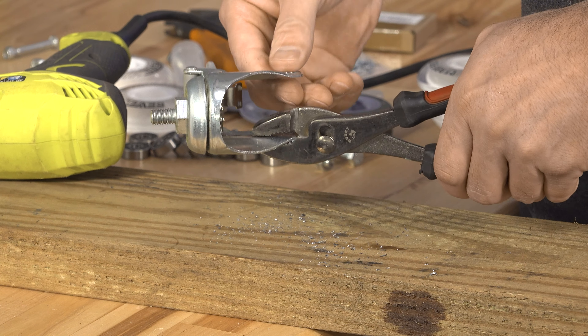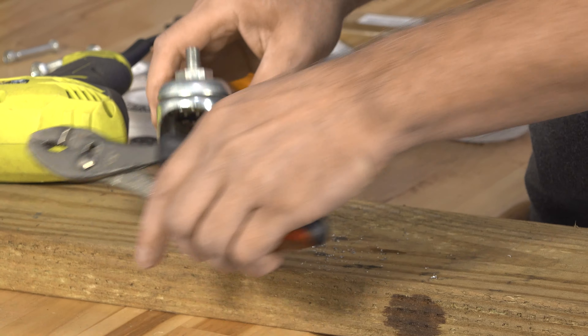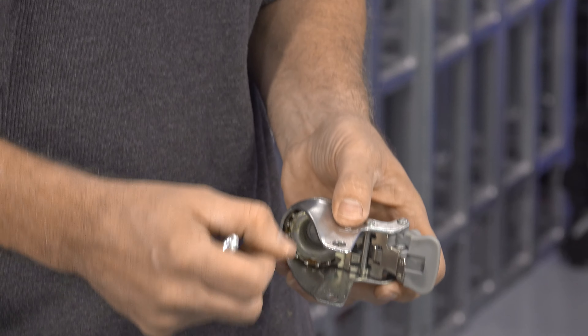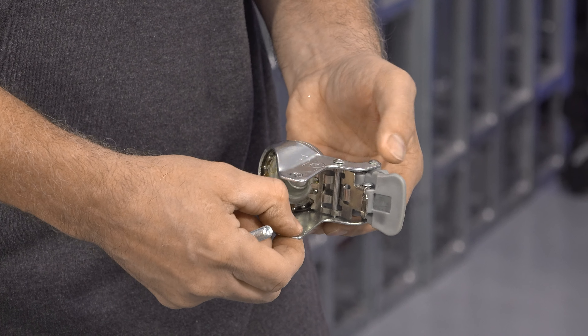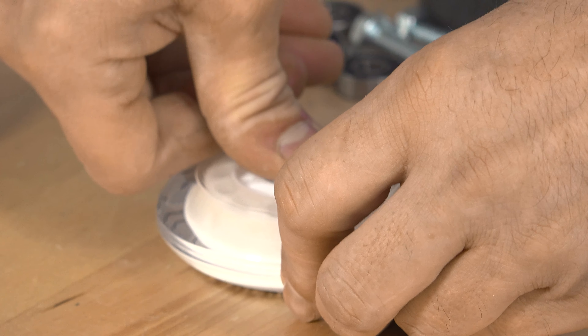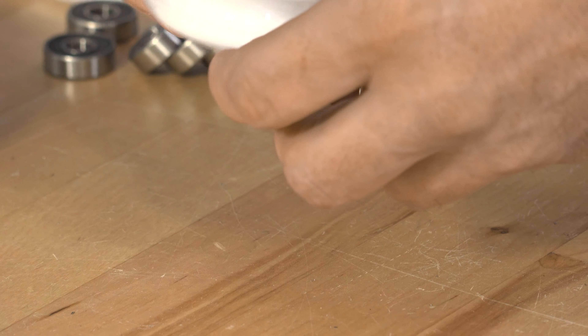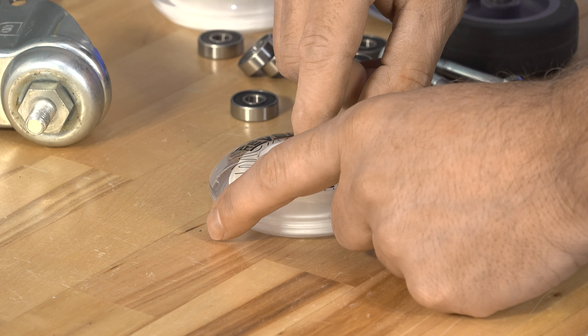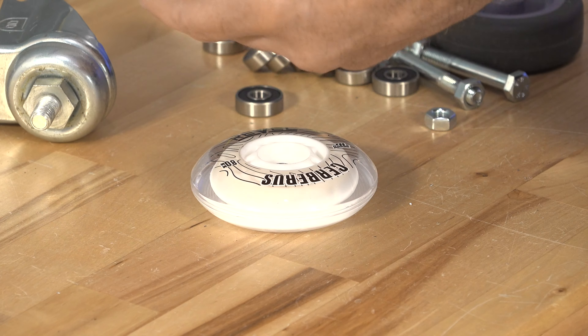You can deburr these with a little sandpaper or a file. So we've got our 10 millimeter bolt and we've drilled it out using the same holes as a guide. These wheels come without bearings, so we have to put bearings in them.